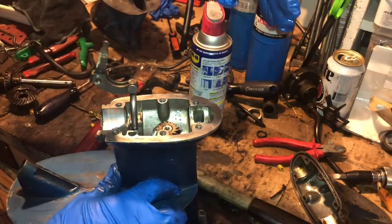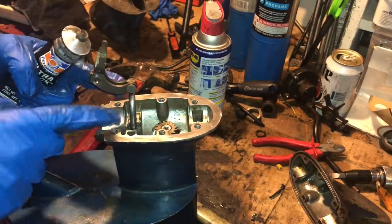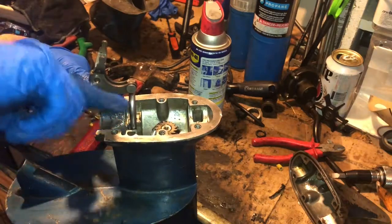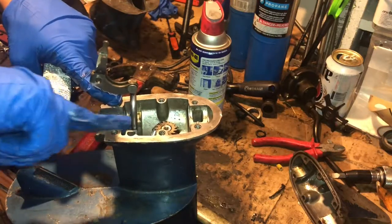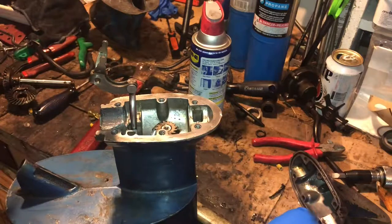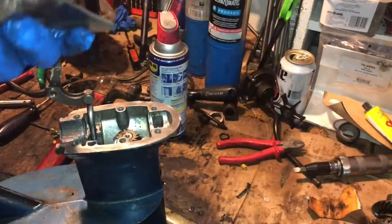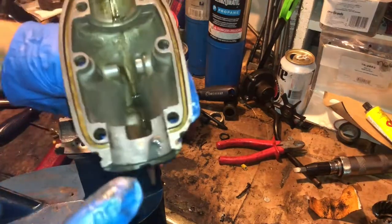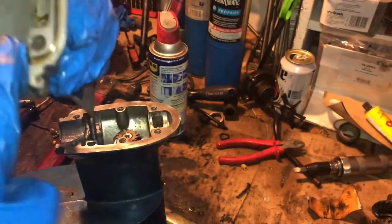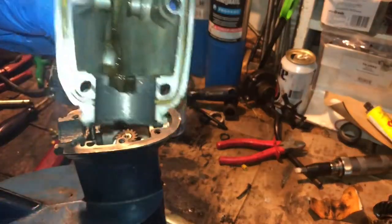Then you can put some gasket sealer in there — you don't have to, but I've seen professionals do it. I'm using the black stuff today. Just putting it where that bearing carrier piece is touching. You can also slather it on the lower portion here.